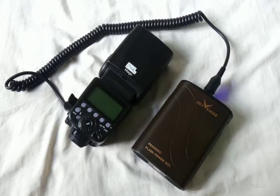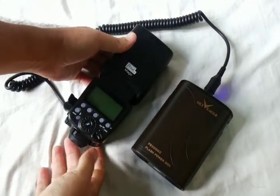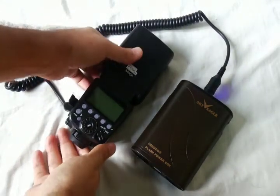The battery pack that I use here is the Sky Eagle PB3000 Version 2 Flash Power Box. This power box has a 3000mAh capacity. As you can see, I have connected them, and I have Sanyo analog batteries inside the flash.